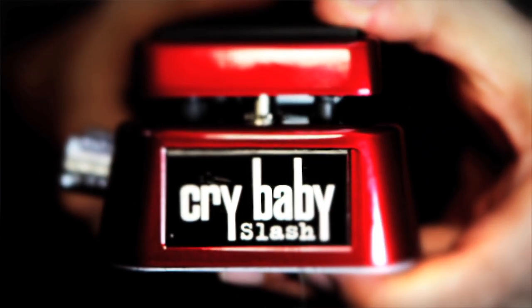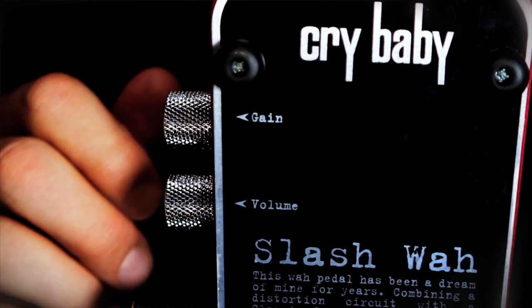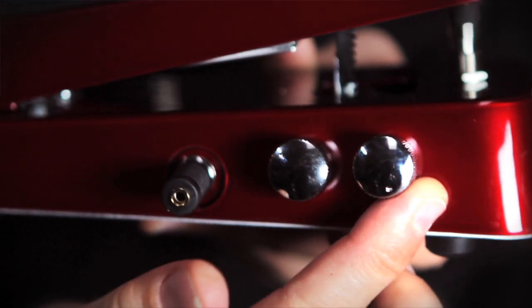So here I have the Slash Wah, and actually this is two pedals in one. What we've done is we've taken a classic Crybaby and married it with a distortion, and this distortion was basically hand-tweaked and adjusted by Slash for its tonal characteristics. What we've done is we've brought two important parameters out for user control, which is the overall volume of the output of the distortion, and also the gain, which adds less or more distortion.